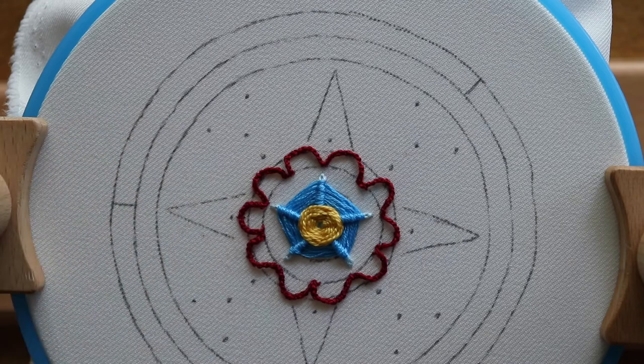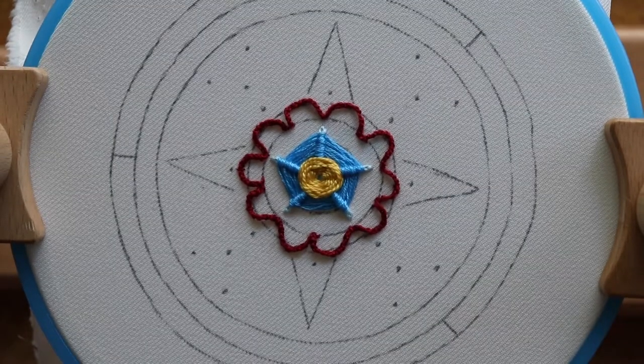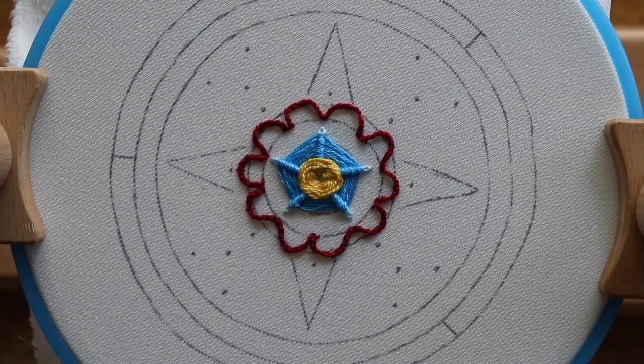I think it could really be a useful and fun addition to embroidery pieces, so give it a try. We can never have enough 3D elements. Thanks so much for joining me today — for watching, liking, and subscribing. I've got another two unique stitches coming at you in the next tutorial, so I will see you back here then.